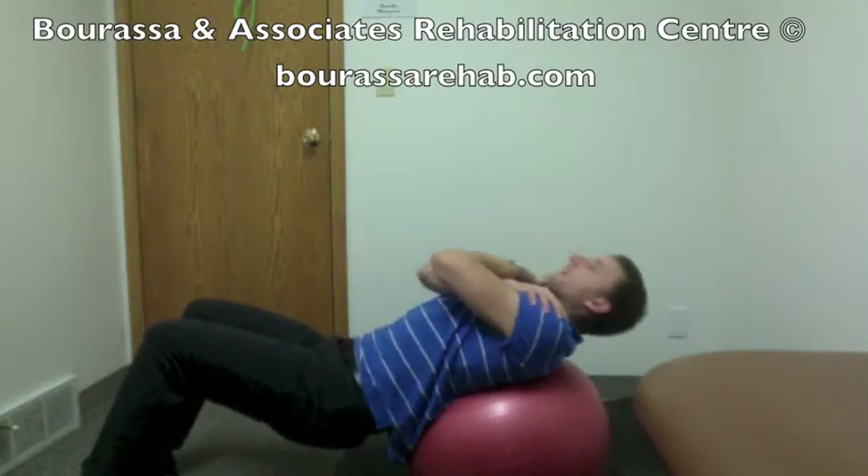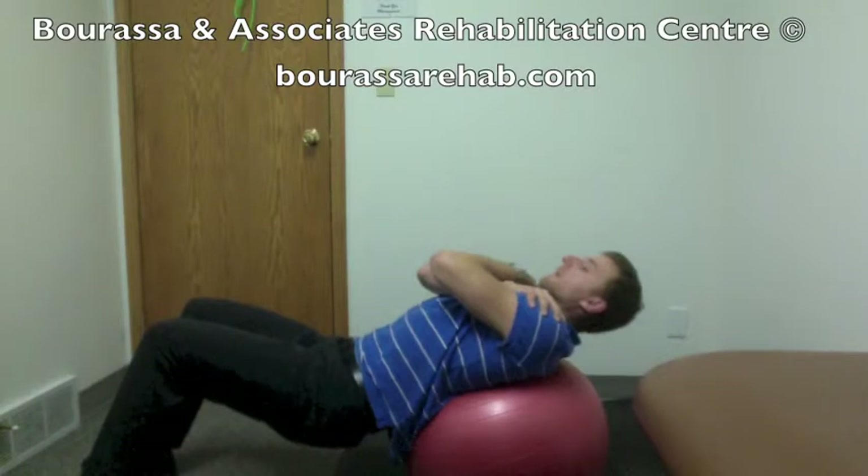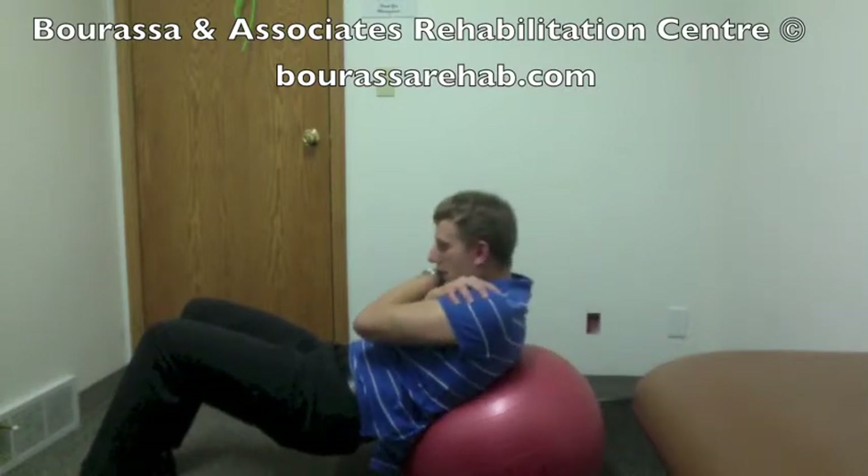The movement he's completing here is a straight flexion exercise with no movement to the side. Nice slow movement and about 10 to 15 repetitions.